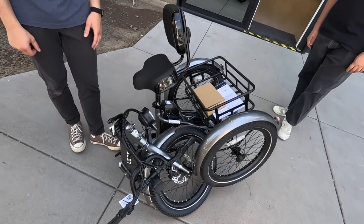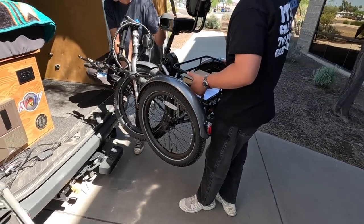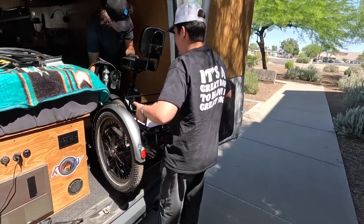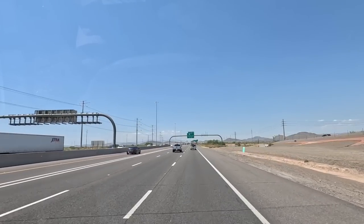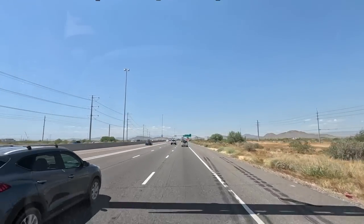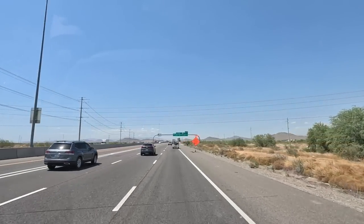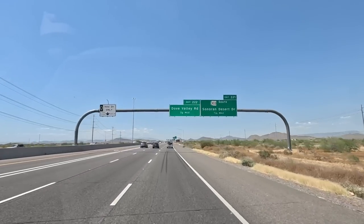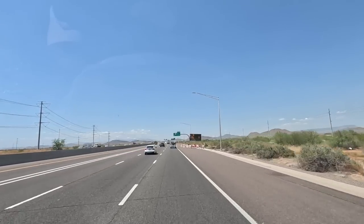Curtis and Alex load up the trike for Russ. Russ closes out by saying Electric is one of the best bike companies out there - with local service right out of Phoenix, free shipping, and customer service that's beyond belief. Check them out via the links in the description.